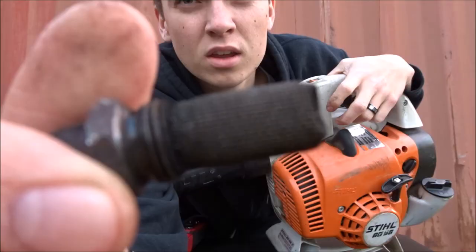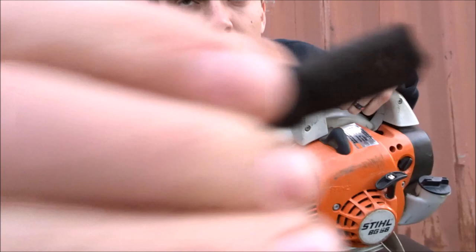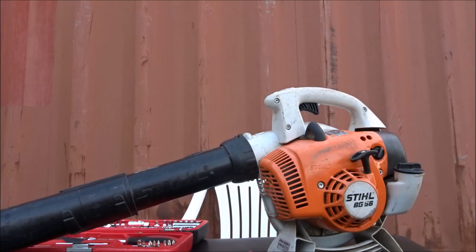Now if you have a look you can see through it a little bit, but you really need to hold it up into the sun. So if we do it in front of the camera for you — as you can see, you can now see through it, and this will fix your problem.